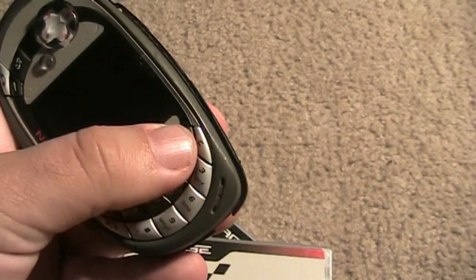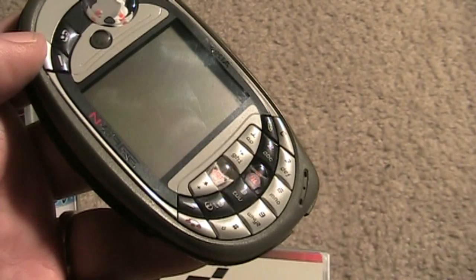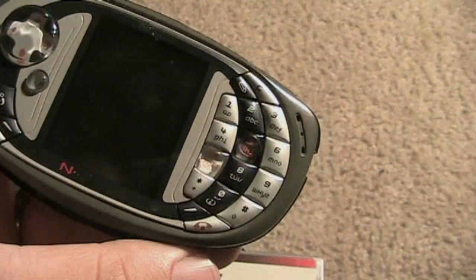You've got your directional pad here. These are your numbers — you can dial in or out, whatever. These two ones right here are your clear buttons. These are your A-B buttons right here. And this is your start button. And this is your power button. So let's power this bad boy on and check it out.